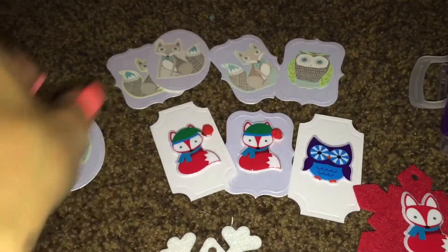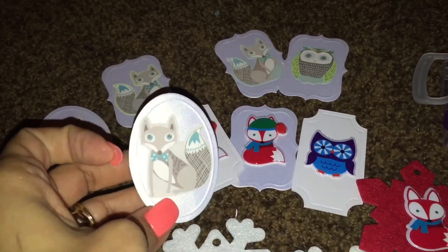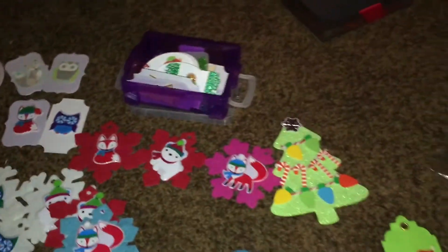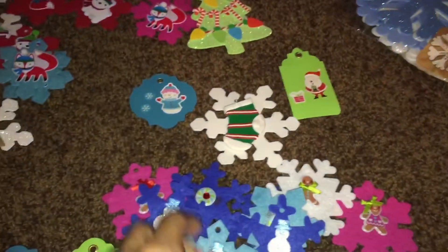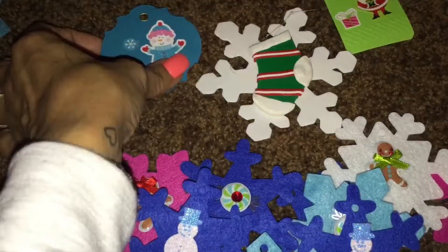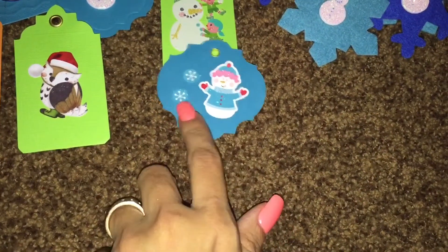These are the ornaments, and these are tags over here — how cute are these! I'm not done with them because I'm going to put some bling stickers around them. I made this Christmas tree, and this one here is also an ornament. I need to put my hot glue gun on to glue that, and I'm going to put some gems right here like it's snow.